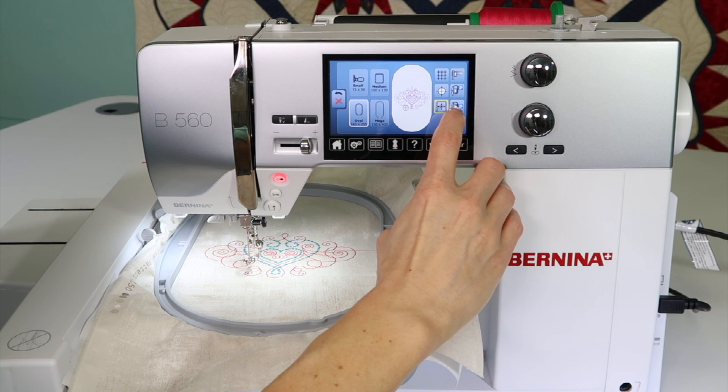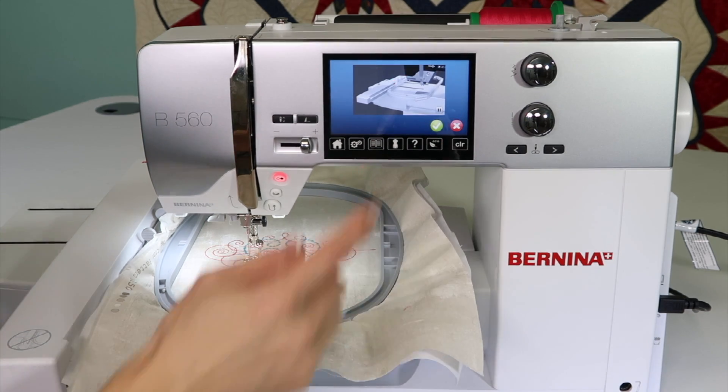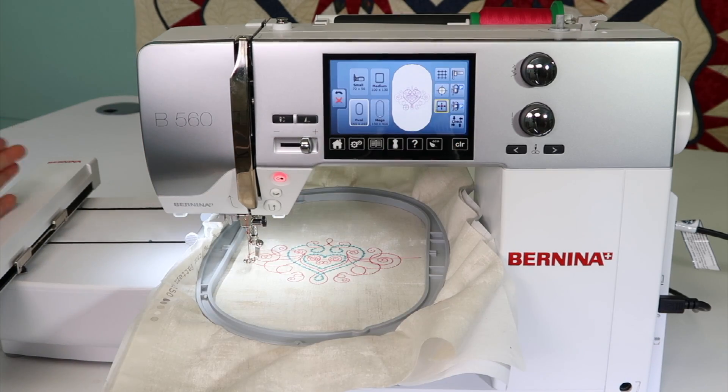One of them is to park the embroidery arm all the way to the far side. It's asking me to take the hoop off, which makes sense, and then it's going to move the arm all the way over here. This is the park position for getting it back into the box.